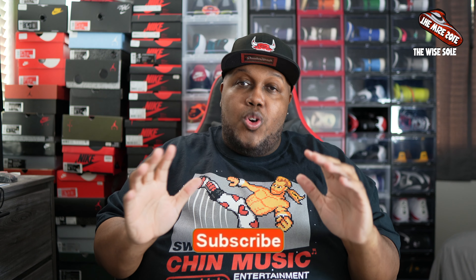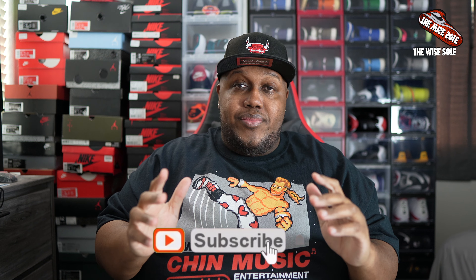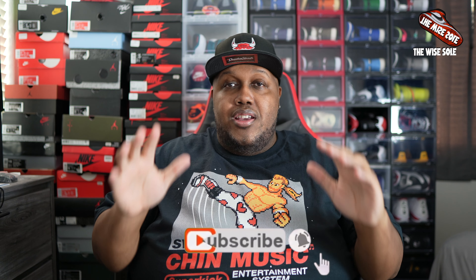Before I go ahead and get into all the video and sneaker talk, you already know what's going to happen over here. Go ahead and do your boy a favor — hit that subscribe button, hit the notification bell, and don't forget to give the video a thumbs up if you're rocking with your boy and you like the content. Or if you don't, you can go ahead and give the video a thumbs down. It is completely up to you.